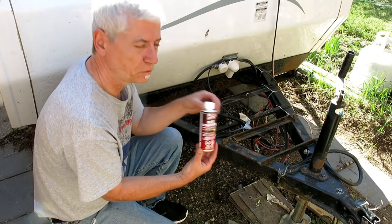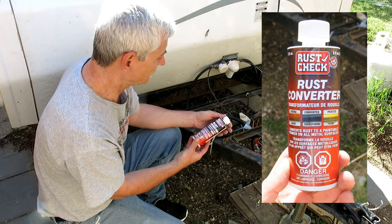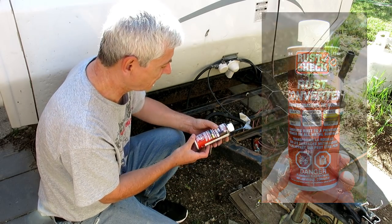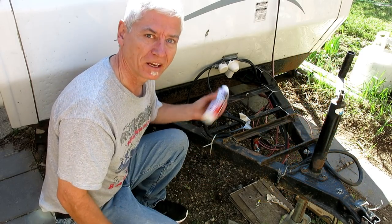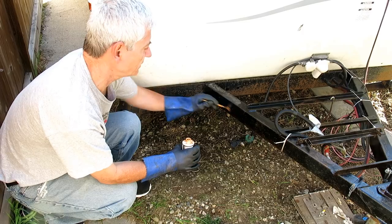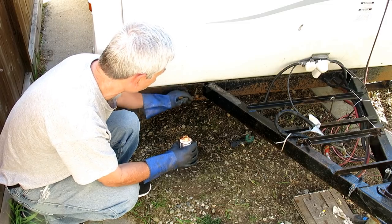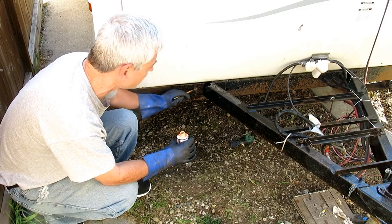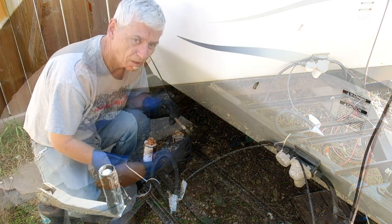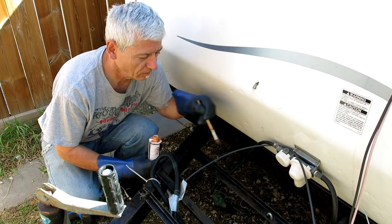Next step is to use a rust converter. This converts rust to a paintable primer on all metal surfaces — it's supposed to actually turn the rust into its own coating. It's highly corrosive so you've got to put the gloves on. It comes in a spray can as well, but the best way is to get the bottle so you can get into the fine areas and not have to clean it off any paint later. I think that got the worst of it, so I'm just going to give it a few hours and see what it looks like.